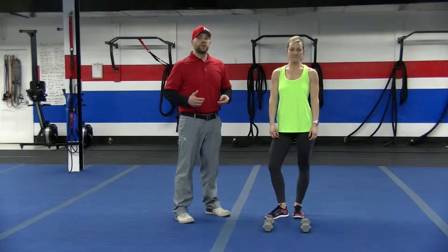Hi everybody, Josh here at North Avenue Fit Body Boot Camp. I'm here with Caitlin, and we have another at-home workout for you. For today's workout, you're going to need a set of dumbbells.